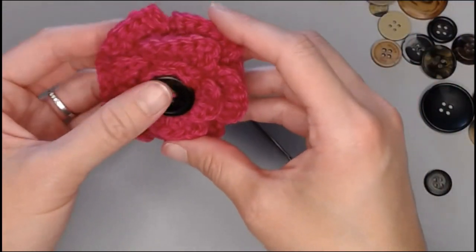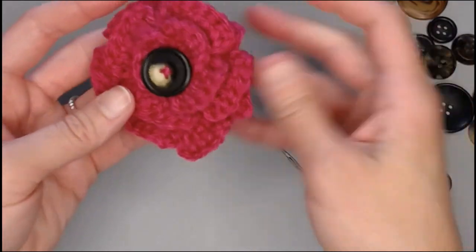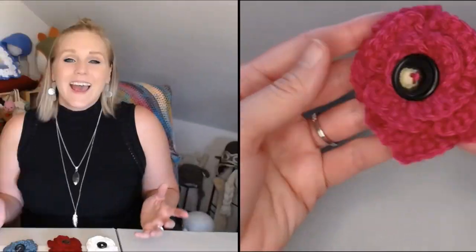Your crochet flower hair clip is so stinking cute! I really hope you had fun making these with me today. If you did, check out these other videos I've linked for you. Thank you so much for spending time with me — I hope you have a wonderful day, and I will see you in my next video. Bye guys!